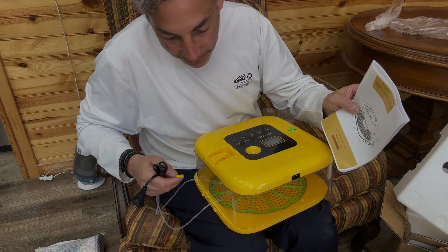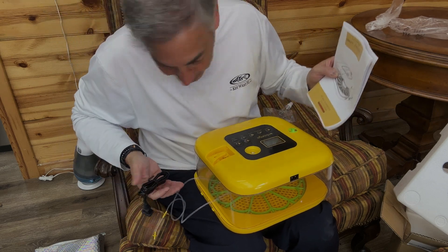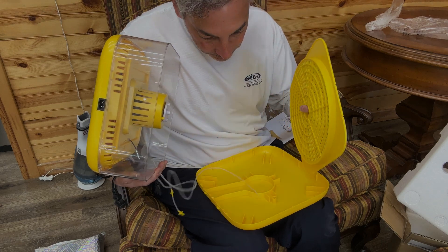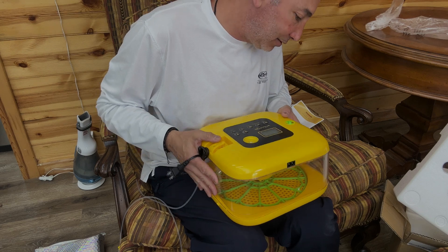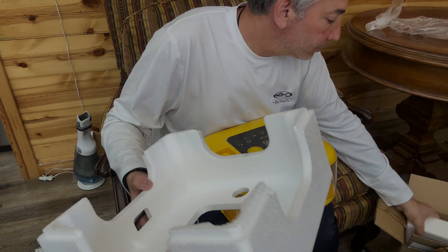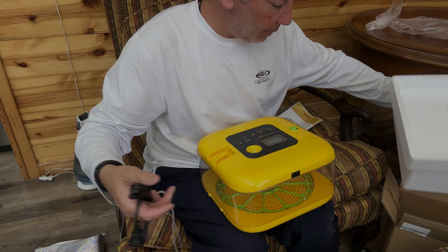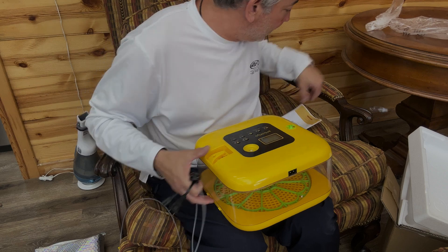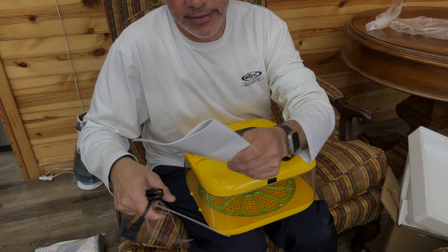It looks like this is going to go through in here and there should be a cap for it somewhere — I might have lost the cap, not sure where it is. Nope, might be missing the cap that goes over this. But I put the hose in there and connected it all up. My little water spray bottle is there too.